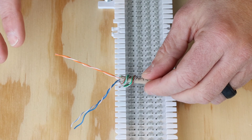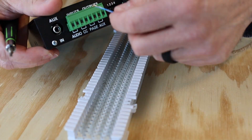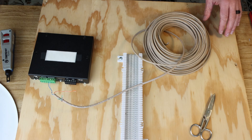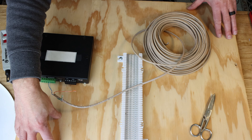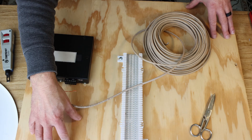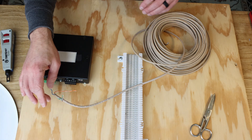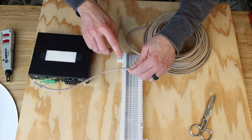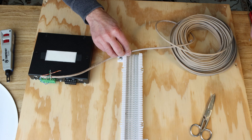On our category cable, strip back the jacket to access the pairs, and we'll use the blue-white pair to connect to the page output of our gateway. I do want to point out that this backer board is meant to be mounted on a wall in an IDF somewhere within your facility — this is typically not done on the desktop. Once we've got our category cable, our blue pair specifically, attached to our page output of our single-zone gateway, we're going to cut this cable and use it to connect to this side of the 66 block, and then take the rest of the cable and run it out to our speaker.